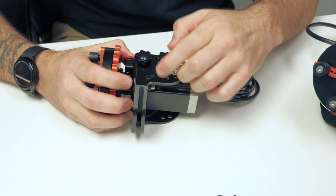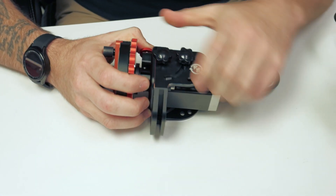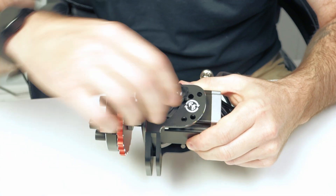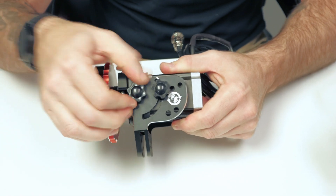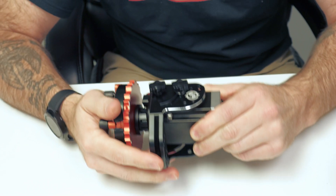The other thing is our articulating mechanism here. It basically just allows it to freely pivot, and then you lock it down with your thumb screw here. And then for added strength or support, you can tighten down this one as well, and that'll give it added stability to keep it from moving.